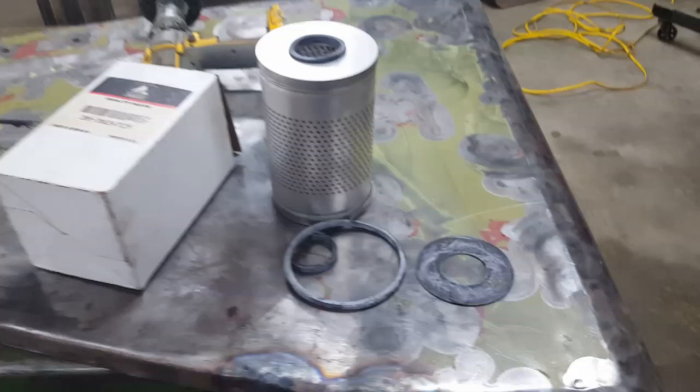It also came with a new rubber that goes under the bottom. Clean up the can and everything — that's what Alan's doing right now. Get everything nice and clean, and we'll show reassembly in a second.